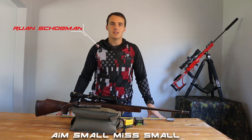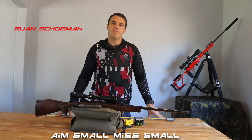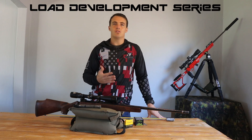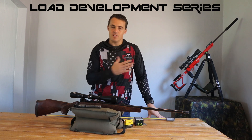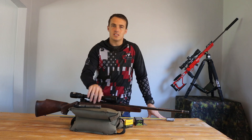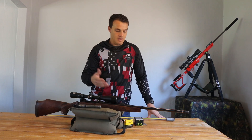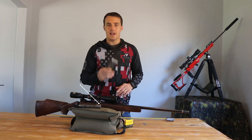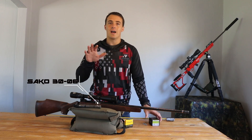Hi guys, welcome back to the channel. I've decided to do a load development series, taking you through the five steps I use every time on every rifle. I now have to do it on this .306 due to the scarcity of ammo in South Africa, so I've moved across to the Nosler Ballistic Tips and I have to do a ladder on the .306 for my hunting rifle.